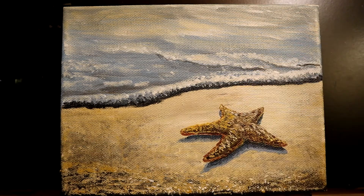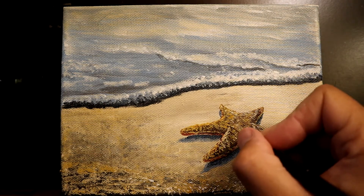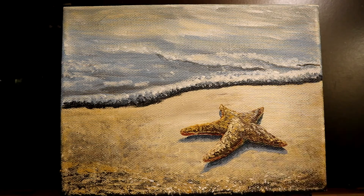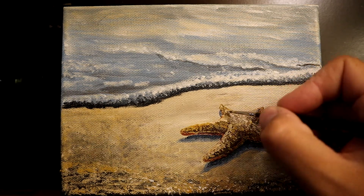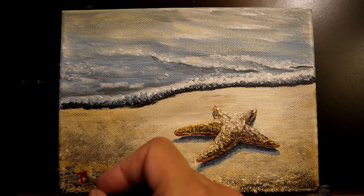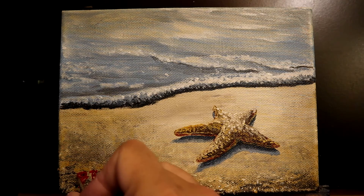Adding a little bit more yellow ochre back in the mix to put a little more color on the starfish. Finishing out with my brightest highlights along the top edges to complete the overall shape, and then the starfish is done. There is my finished product — a starfish laying on the beach, a nice quick simple project. Hope you enjoyed watching along; until next time, happy painting everybody.